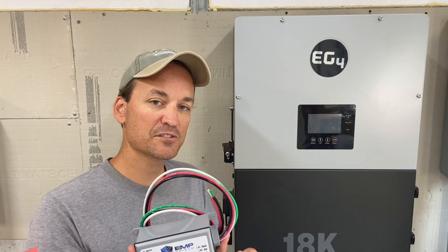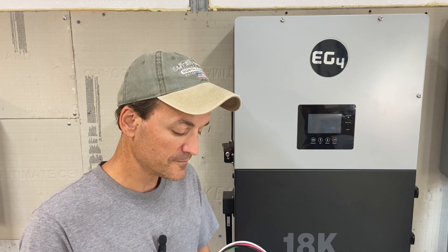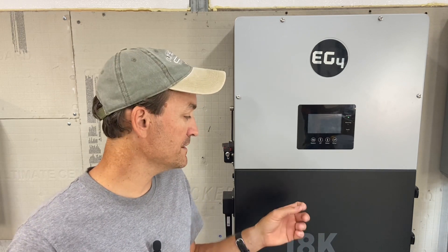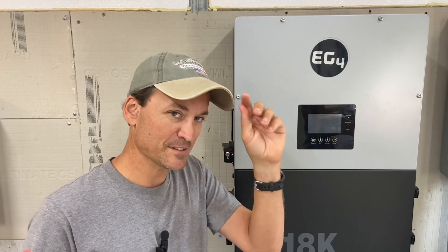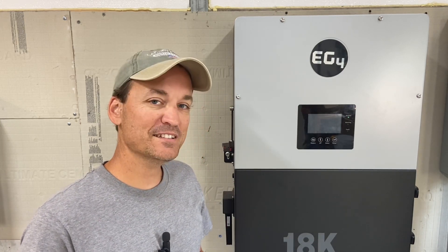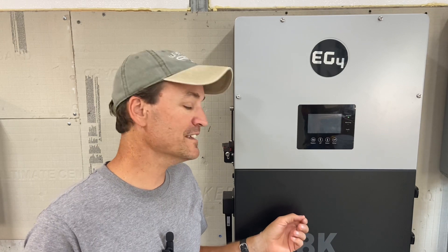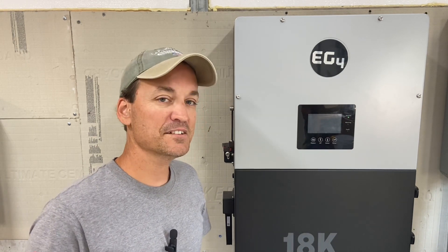I actually wanted to do this even back when I had my LV 6548s — the MPP version of the 6,500 watt inverters — and I just never got around to it. But I figured it's a sign when I keep seeing more and more people's systems being knocked out by lightning. You could put them in the EG4 18k PV — there's enough space in the wiring cabinet where I could have put all of my surge protection in there. I just thought it would be a little bit cleaner next to my combiner boxes.